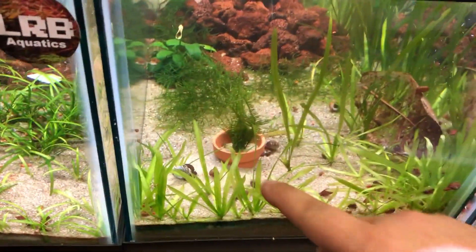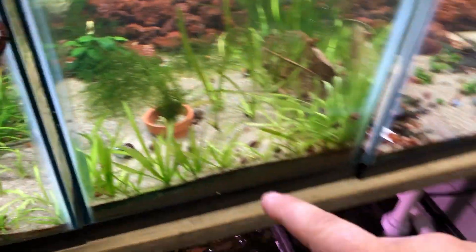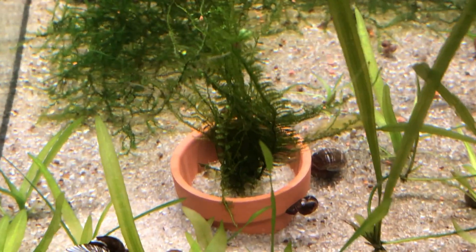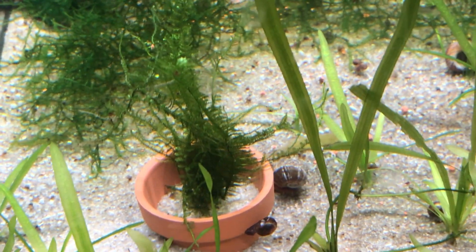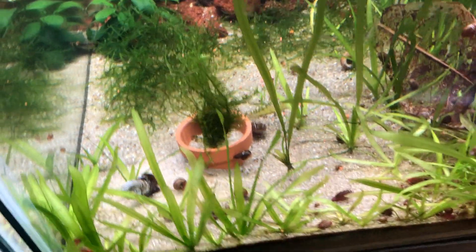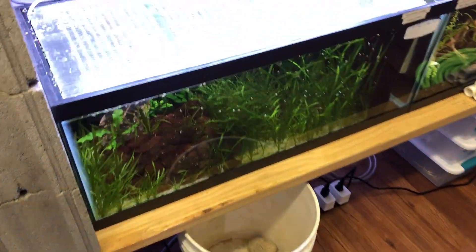What I'm doing right here is I'm actually pulling moss. I'm not exactly sure what kind of moss this is, so if anybody knows what this is, drop a comment. I believe that's Christmas moss, and that's out of the OG Shrimp Tank.